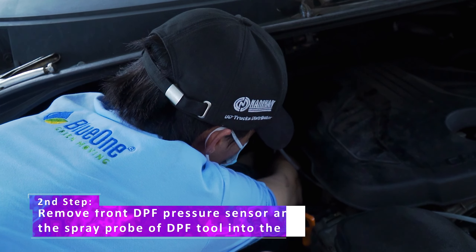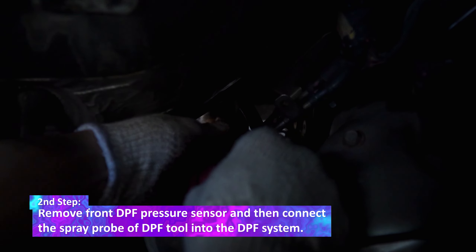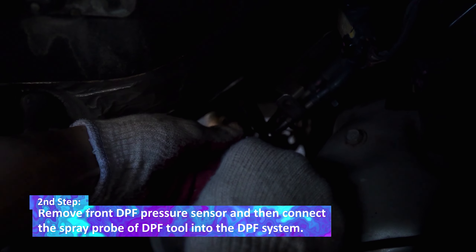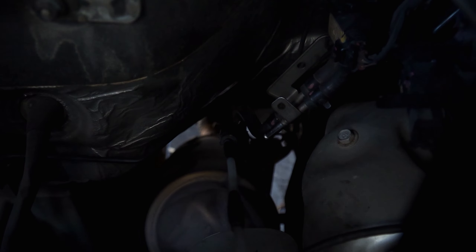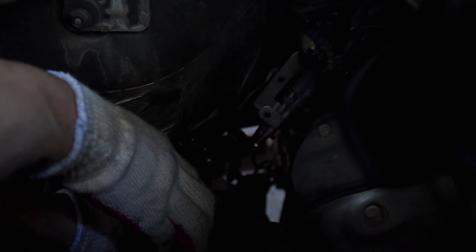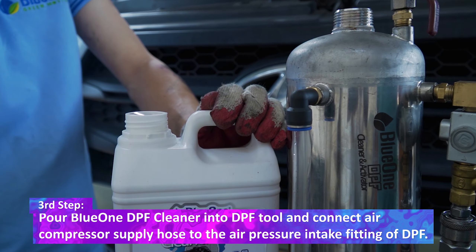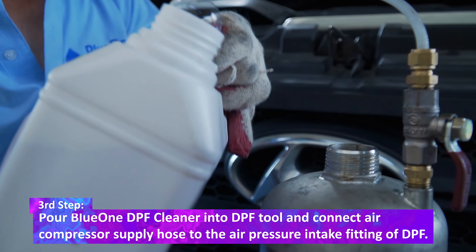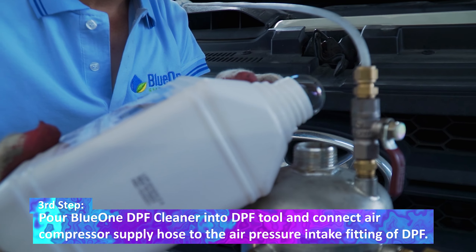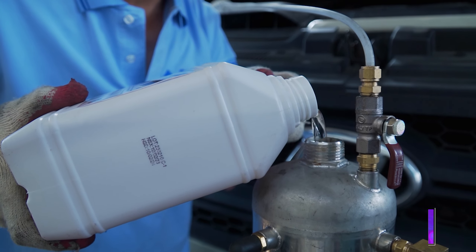The second step: remove the front DPF pressure sensor and then connect the spray prop of the DPF tool into the DPF system. The third step: pull BlueOne DPF blender into the DPF tool and connect the air compressor supply hose to the air pressure intake fitting of the DPF.